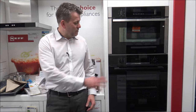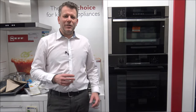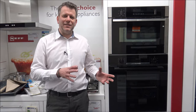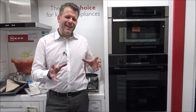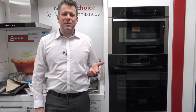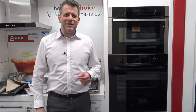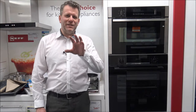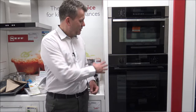Since Bosch brought out the matte black finish, it's a colour we've done really well with. A lot of manufacturers are still making stainless steel products, especially ovens, but I think people are tending to shy away from it. Stainless steel can be difficult to keep clean, and if you've got little fingers in the house, fingerprints on the oven can look a little bit unsightly — that's why people are tending to go for this kind of finish.